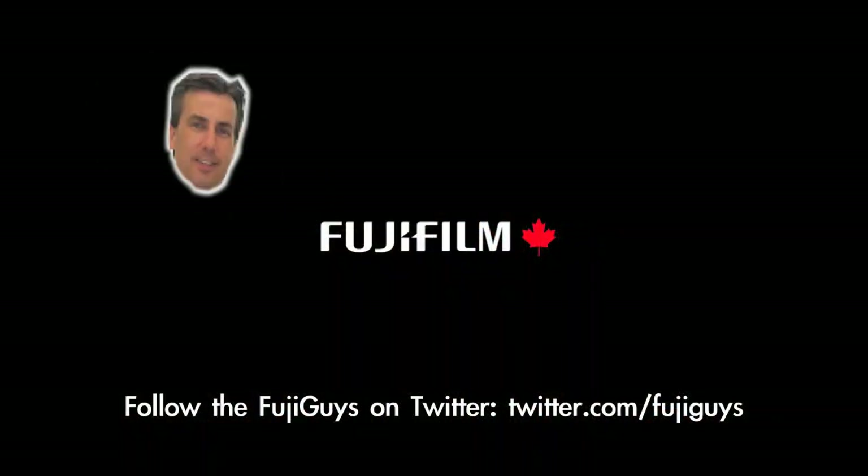Okay, that's great. Thank you, Billy. Don't forget to check out all our other videos by subscribing to our YouTube channel and following us on Twitter. Until then, I'm Greg. And I'm Billy. And we're the Fuji Guys. Bye.